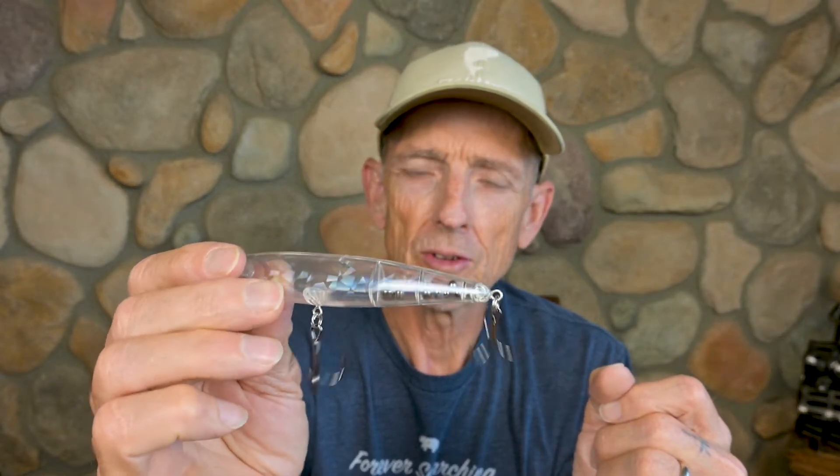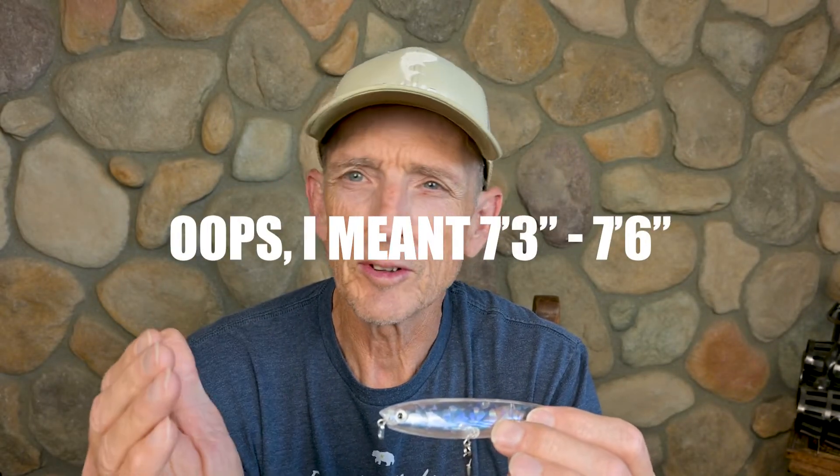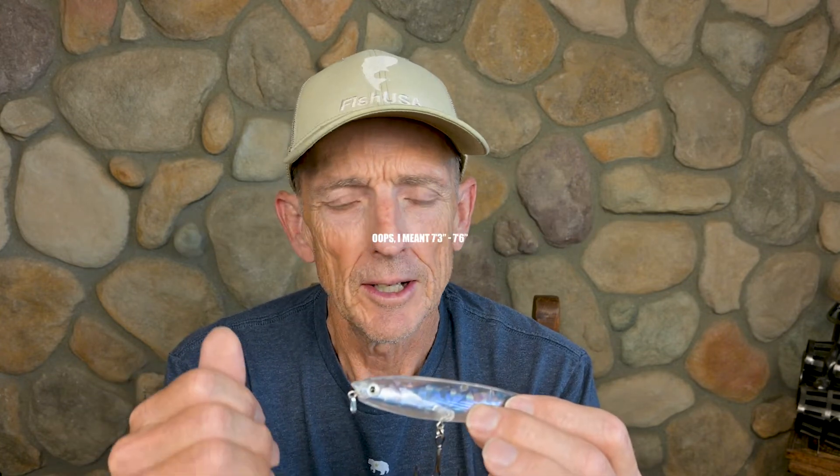For the Rico Suave, since I'm making really long casts, I'll throw it on a 6'3" to 6'6" rod. I want some power in the rod but a good soft tip so I can really load up and cast this bait a long ways. I'll probably throw it on Berkley Trilene XL monofilament.